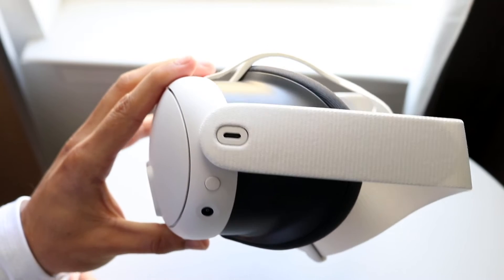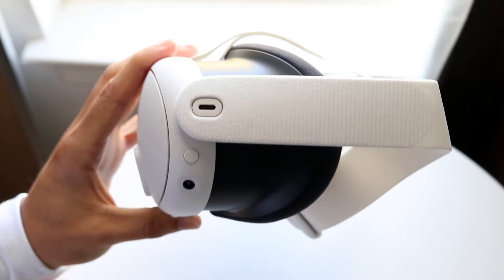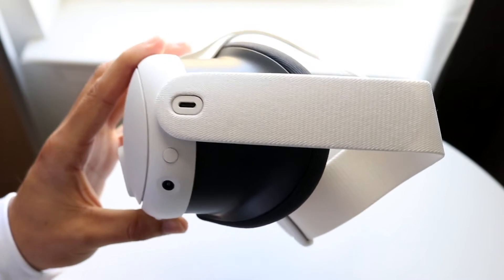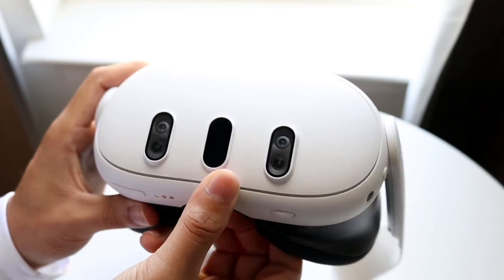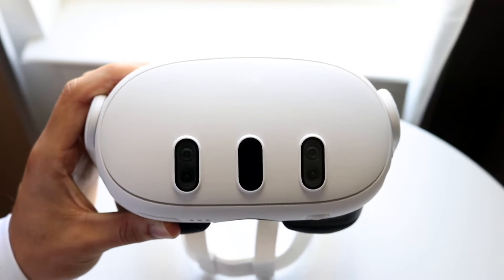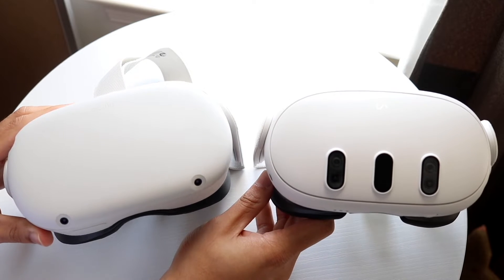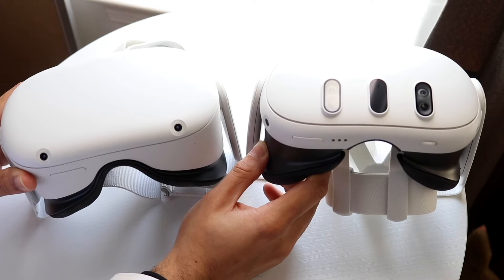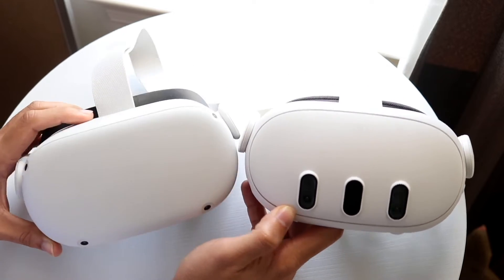The first thing that Meta actually recommends is to make sure that if you're using a USB 3 cable in a USB 3 port but it's being seen as USB 2, you may want to try the things they recommend. One is to make sure your USB adapter, if you're using a dongle or whatever, supports USB 3. They also mention that some adapters are only USB 3 if the USB cable is seated in the adapter in one direction — the other direction may be USB 2.